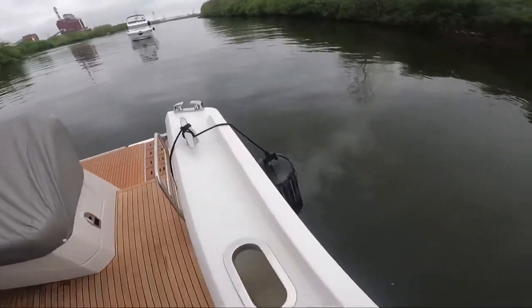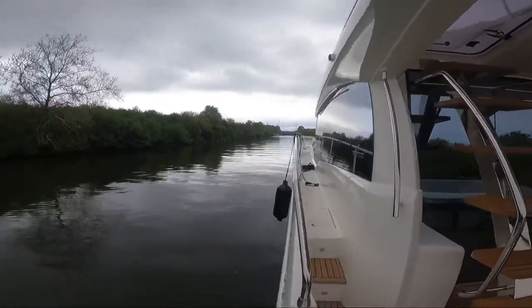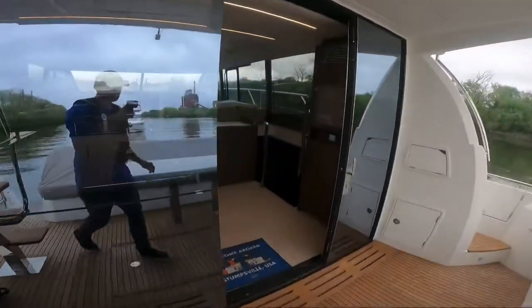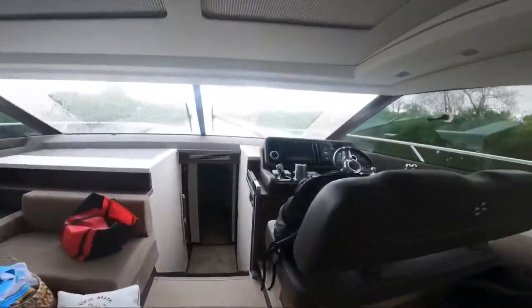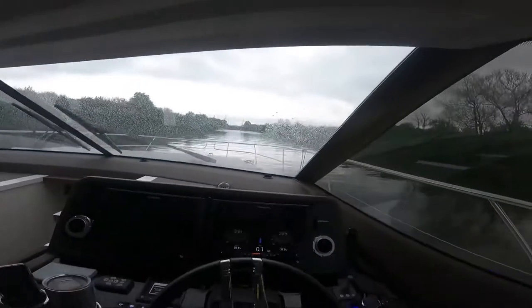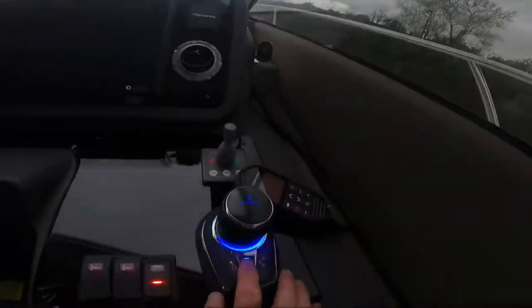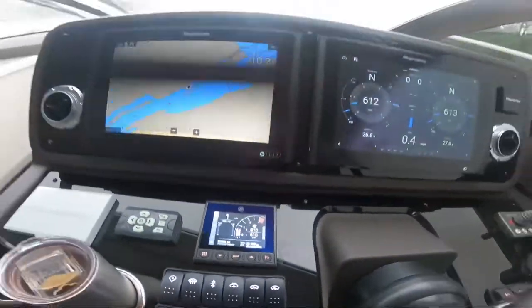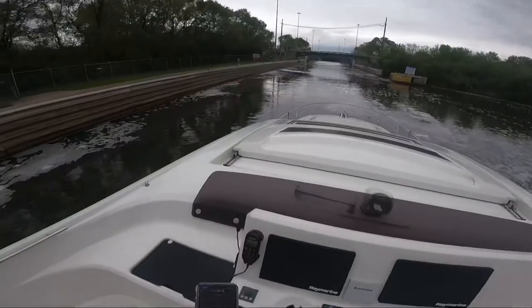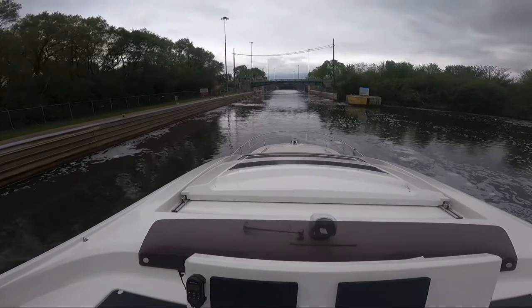Having it already lined up and fendered, I can really gently put the boat up along the lock wall and be ready to safely go from there. Back in the vessel now, we'll get a little closer to the lock. I can take it out of Skyhook — just press Skyhook, it is off. Now I'm back on the step. We are approaching the Brandon Road drawbridge just before the Brandon Road Lock here in Joliet.